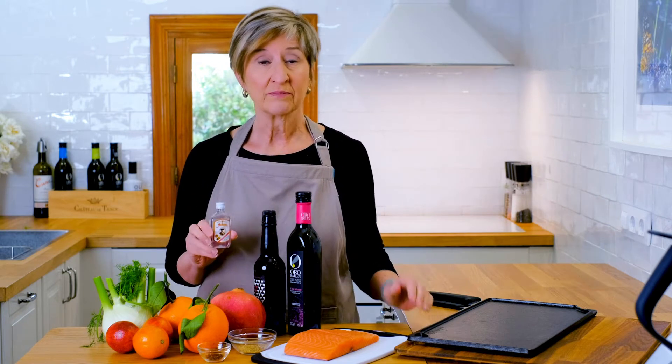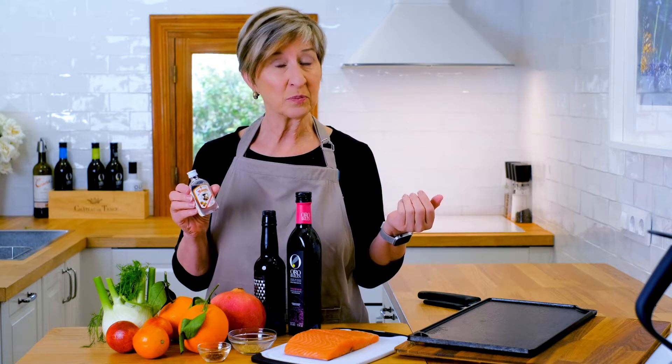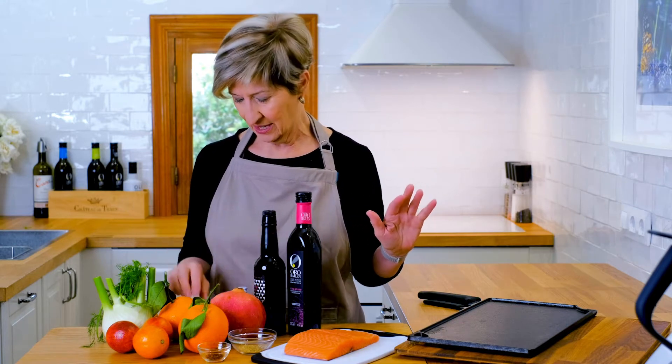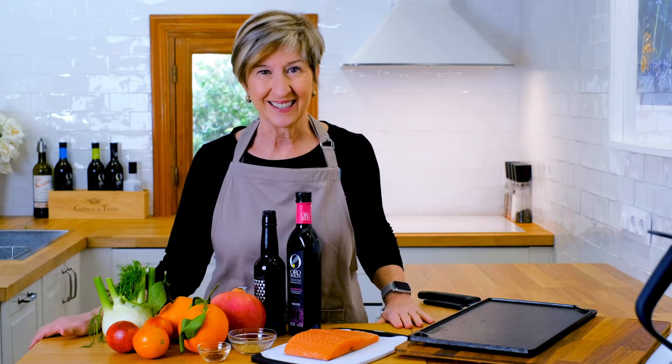I'm going to add an ingredient called Chinchon — it's a liqueur that tastes like anise or fennel, made in a very small town outside of Madrid. You only need a couple of tablespoons in the dressing, but wait till you see what a wonderful complement it is to everything else. I'm also going to dice up one shallot to add to the dressing. There's not a lot of ingredients, not a lot of cooking, so let's get started.